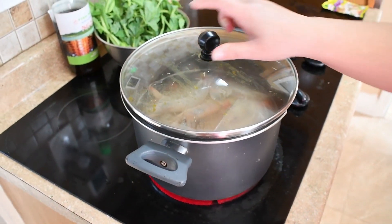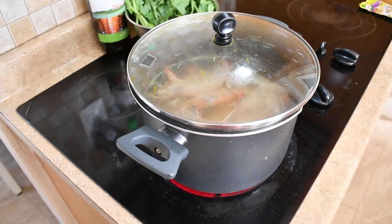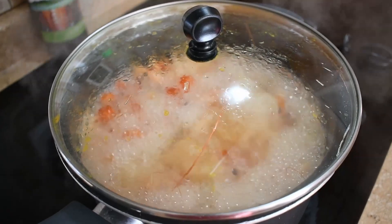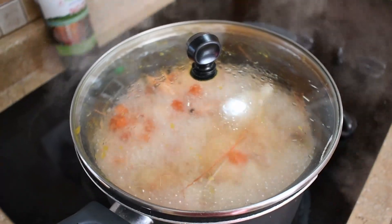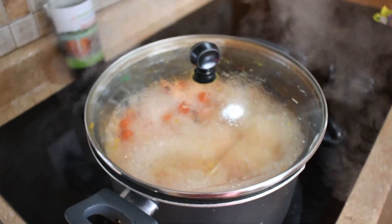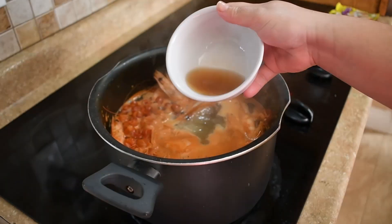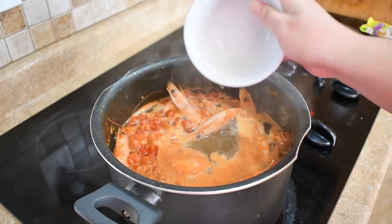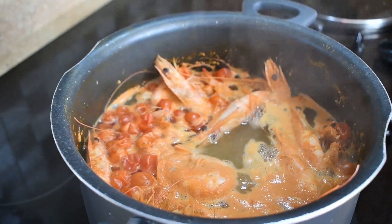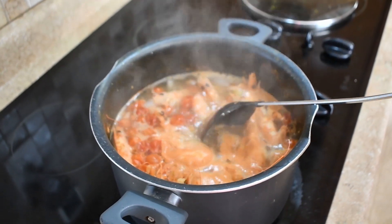We're adding the cover back to let it boil. One important tip: make sure you do not overcook the shrimp. Next is the fish sauce — we're adding about three tablespoons. Make sure to stir gently.